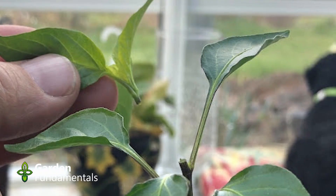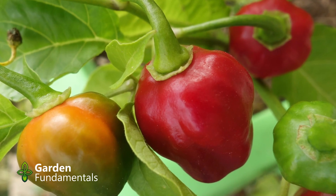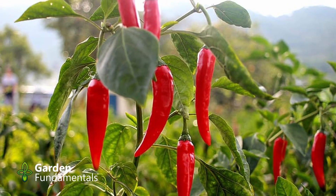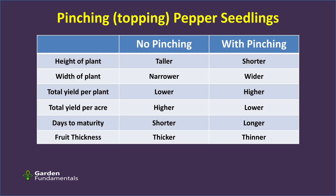Pinching out the plant does produce a bushier plant, but it delays the production of that first crop — that early pepper. If you're growing in a short season, that's critical because those early crops are your main crop. So pinching is not a great idea there because you're delaying harvest too long and your season's not long enough. If you're growing in a warm climate or you have a very long season, you can pinch the plant and you'll still get good yield. In general, pinching seedlings will produce more peppers if you have that longer growing season. However, the peppers tend to be smaller and the quality is not quite as good.